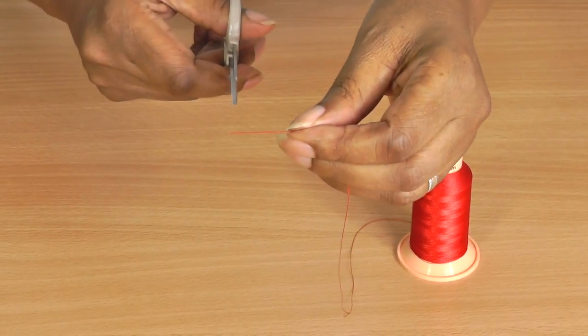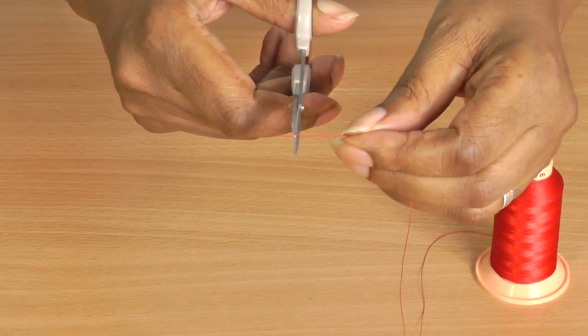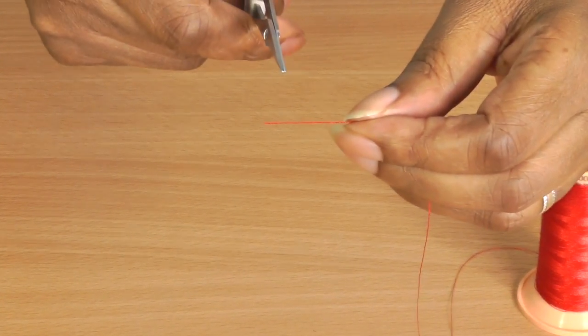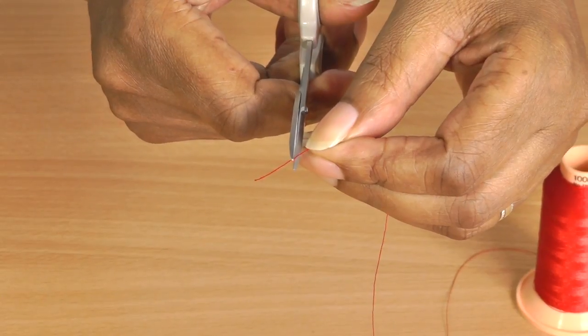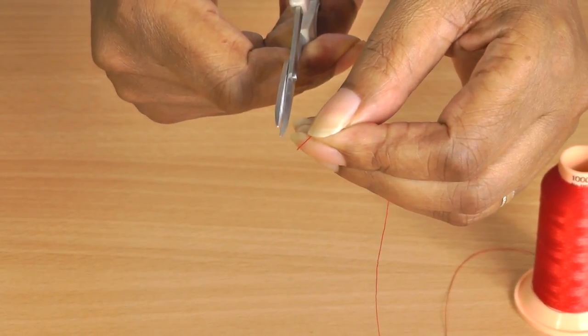Most people cut their threads straight on, and the problem is that the thread is tubular — it's round — so it's going to struggle to get into an oval shape. Instead, cut the thread at an angle so that the thread comes to the middle of the needle, creating a point like a spearhead.